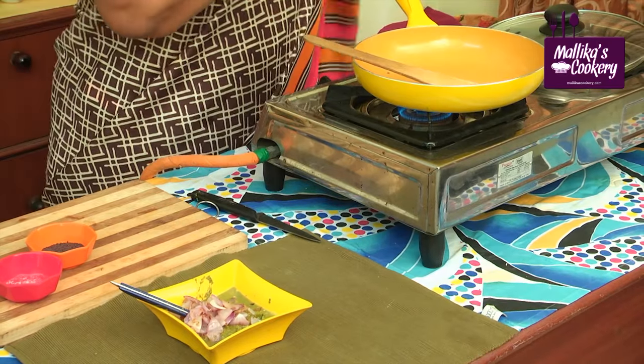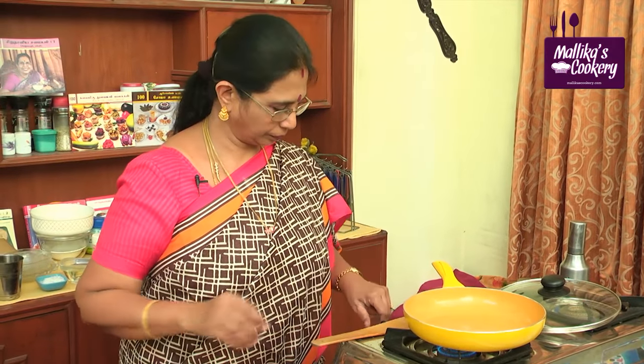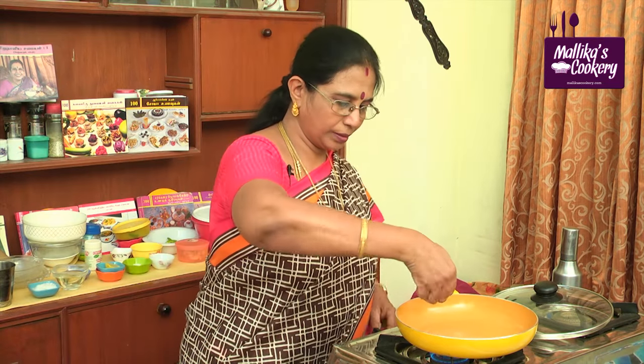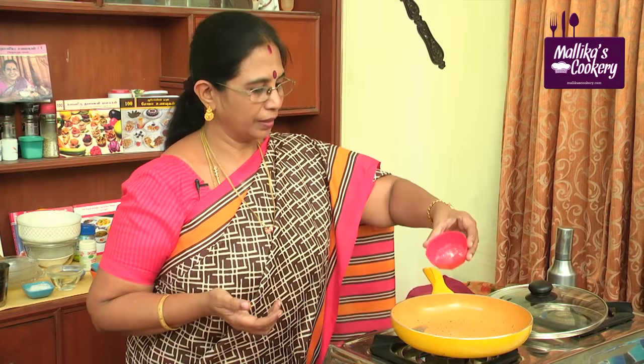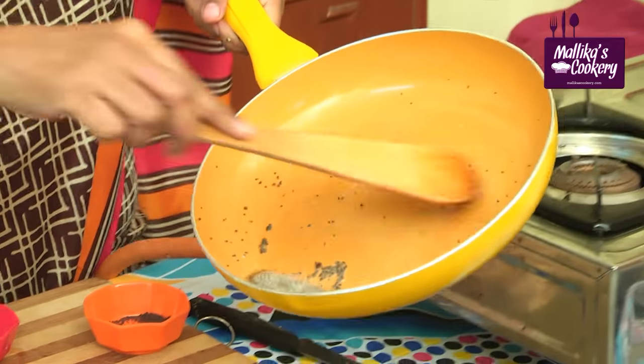Heat oil in the same kadai. I'm going to use mustard seeds and asafoetida. In almost all South Indian dishes, we use mustard seeds and asafoetida. Sometimes we can add cumin seeds along with this — it will give a separate flavour, and it will be very tasty. When you add mustard at the end, it will give a crunchy taste. The oil is hot. Switch off the stove and add asafoetida in the oil itself — it will give a better flavour. Pour it over.